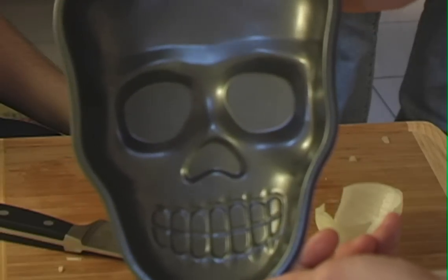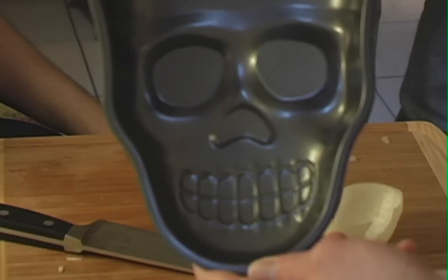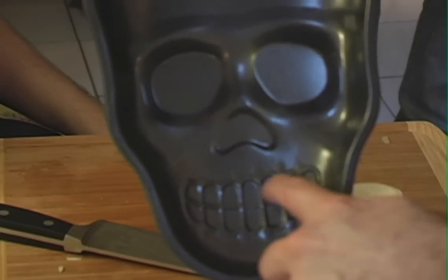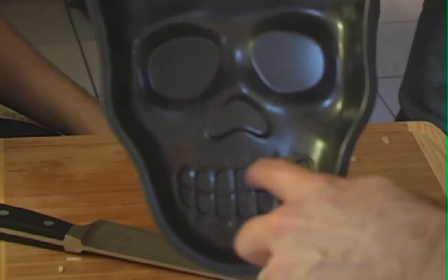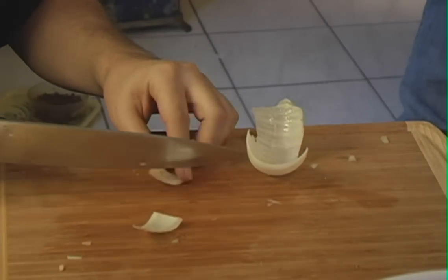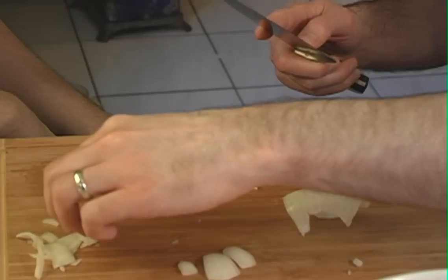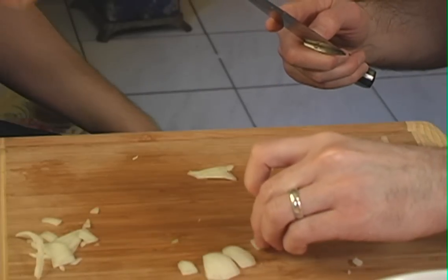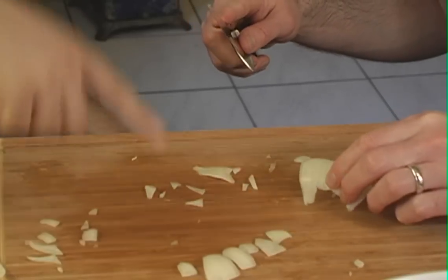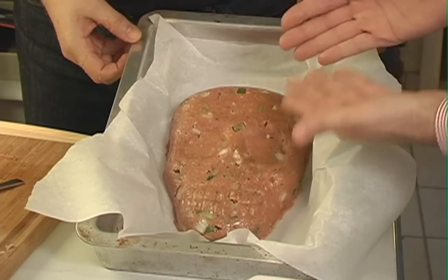Now we're going to cut the onion teeth for our little man here. This is the mold we're using — it is human-sized, the face. We're basically going to give him some upper teeth in line with what you see here. I'm just going to free-form and round out the tops a little bit so it looks like they're coming out of a skull. We don't want to be too literal or it'll be inedible. He's got one big ass tooth.